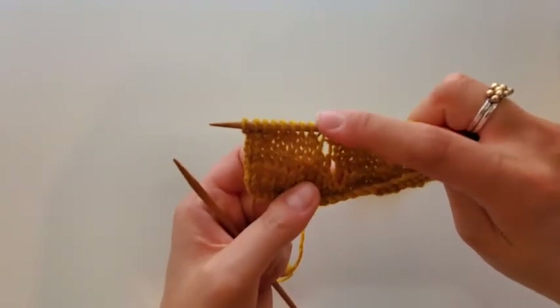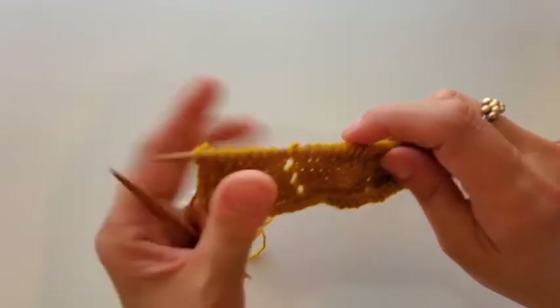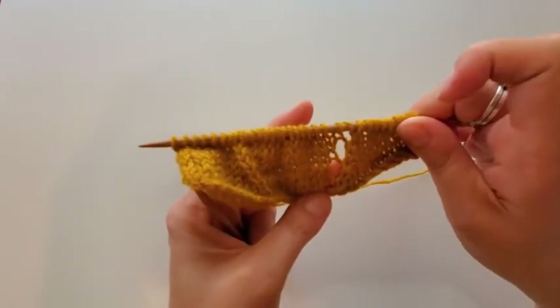So as of right now, this is where it stands. Here's my yarn over wrapped back to front, and here's my yarn over wrapped front to back.